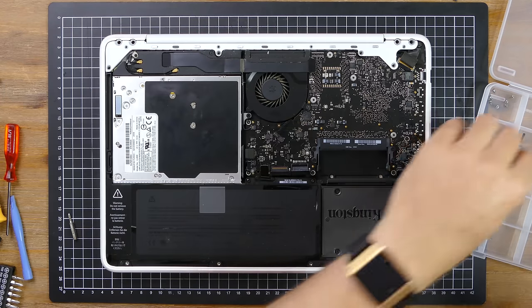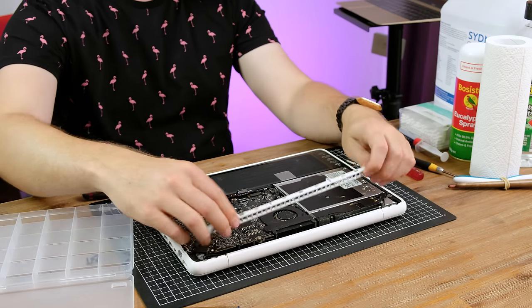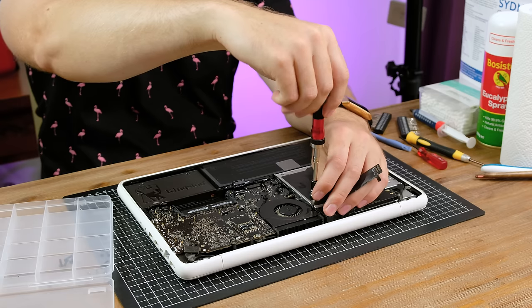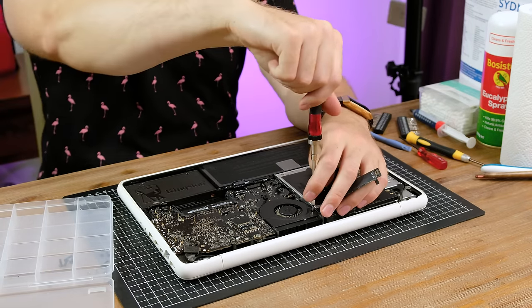To begin removing the logic board, a structural metal piece was first to come out. Next is the cooling fan held in place by three small Phillips head screws. One of them didn't want to unscrew — I actually managed to strip one of the fan screws. The other two came out without any issues, but this one just wouldn't budge. But that's nothing a bit of careful drilling can't fix.